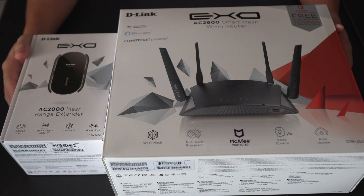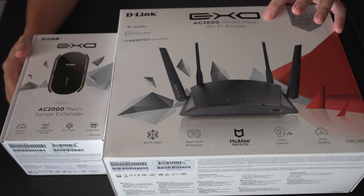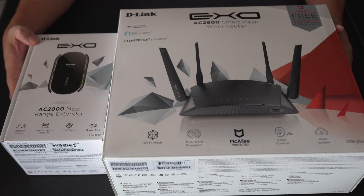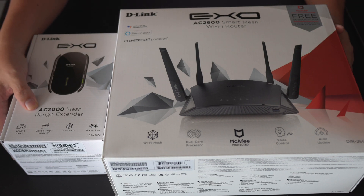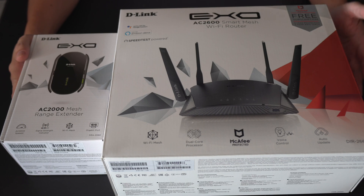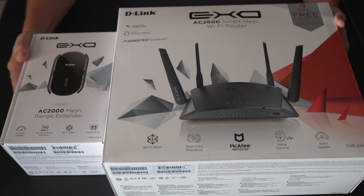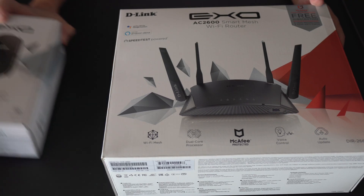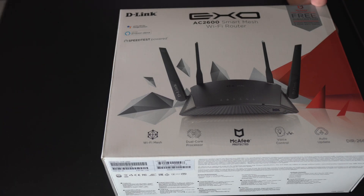Hi YouTube, today we will be unboxing the D-Link AC2600 Smart Mesh Wi-Fi Router, identifiable by the model number DIR2660, as well as the D-Link EXO AC2000 Mesh Range Extender, identifiable by the number DRA2060. These two are part of the EXO range of Wi-Fi routers as well as range extenders — D-Link's latest offerings. We will start with the unboxing of the EXO Smart Mesh Wi-Fi Router series first.